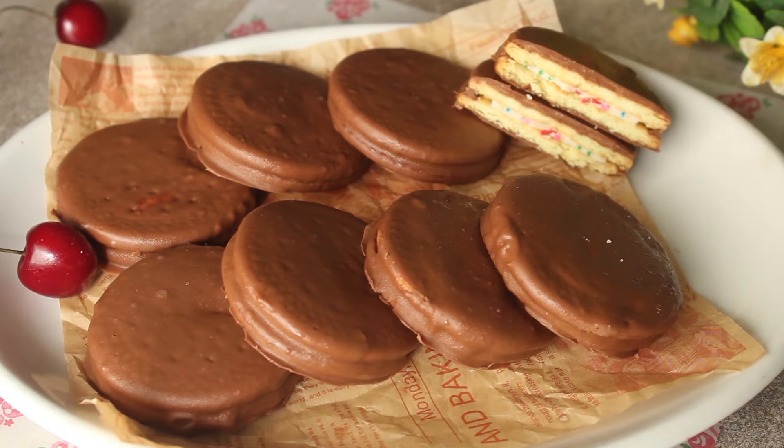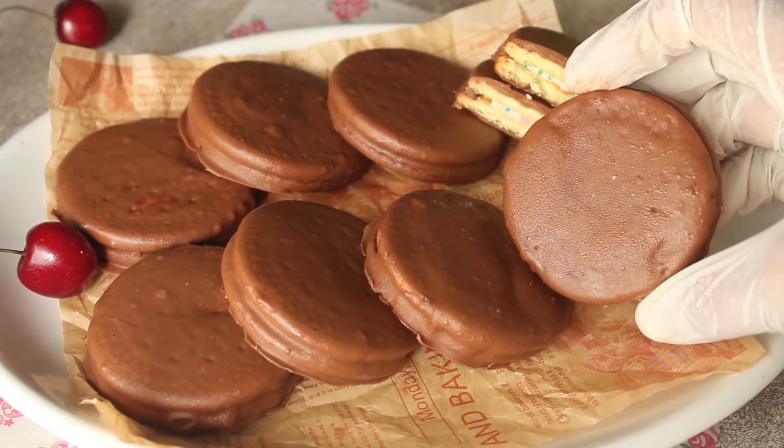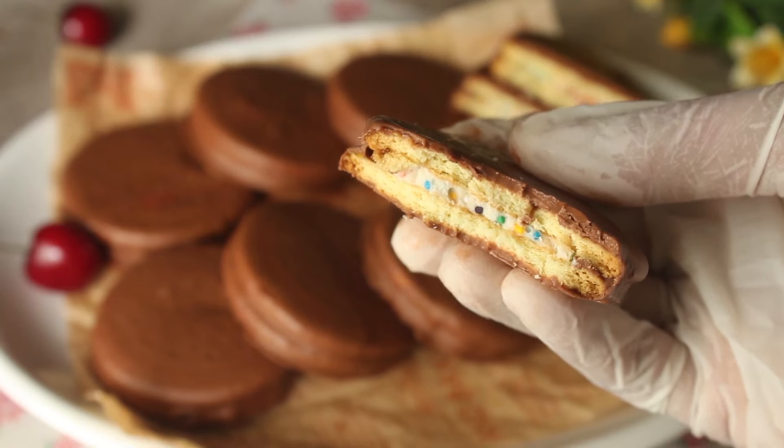If you like this choco pie recipe, please like this video and subscribe to the YouTube channel. We will see you in the next recipe. God bless you.